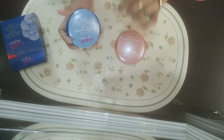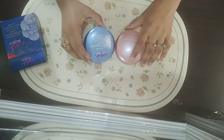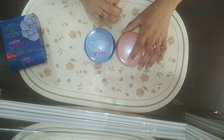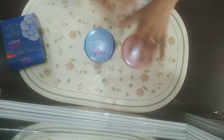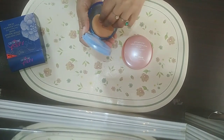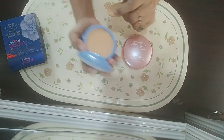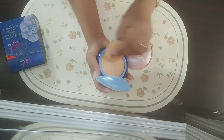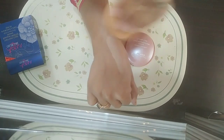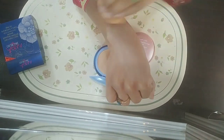Now I'm applying it on my hand so you can see. It is really great — it feels quite hydrating on the face and gives a natural tone. The face powder blends well and provides a natural finish.